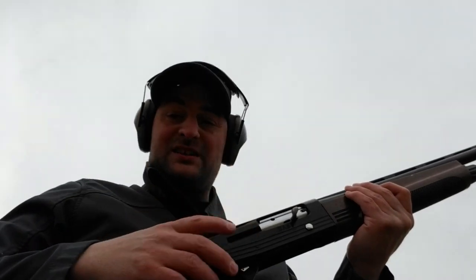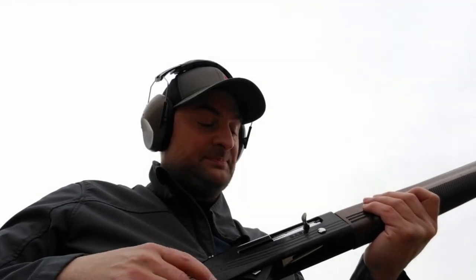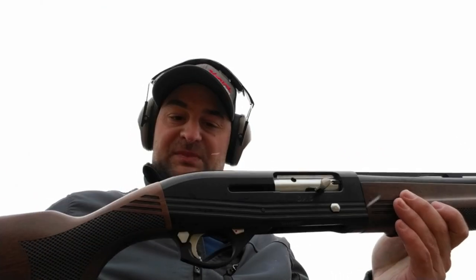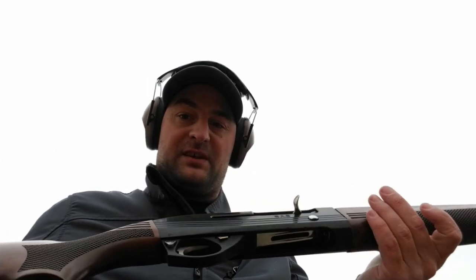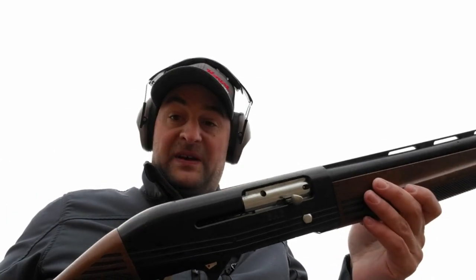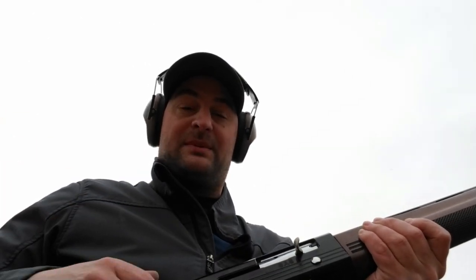Unfortunately I think I lost some of the video or didn't hit record on some of the footage, but I gotta tell you — for the price, I don't think this thing can be beat. Sure, the machining, coatings, and wood aren't the greatest, but it's a good value. Go ahead and like and subscribe. It's mixed snow and rain right now and it's getting pretty nasty, so I'm gonna head out.